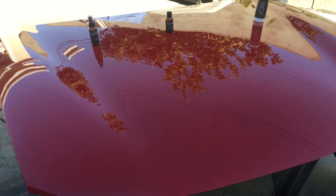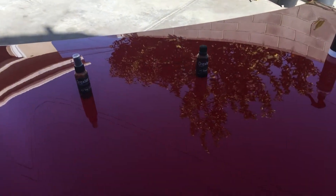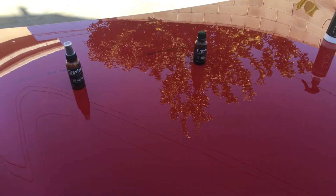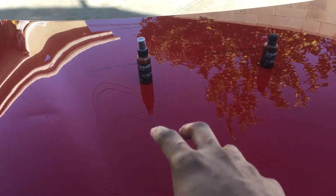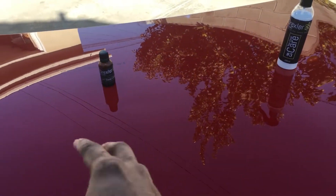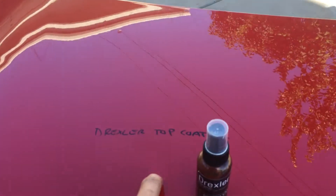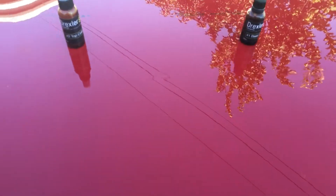Welcome back everyone. This is part two of the Drexler water behavior test. I let this sit for one week from the last time I put these products on. The top coat care number two is on the left hand side, the base coat is in the center, and the top coat care is on the right. We did a single application and I've got the names written down so we know what products are on there. It's been sitting for a week, it's got some dust on it, so I'm going to remove the labels and get the panel wet.